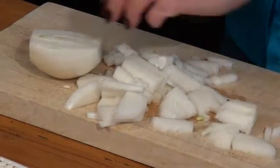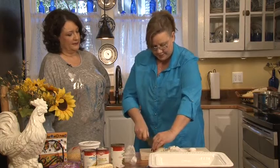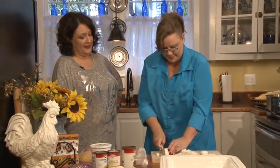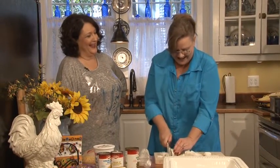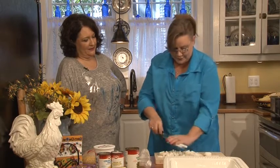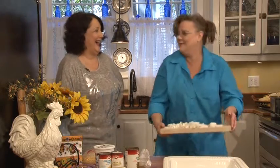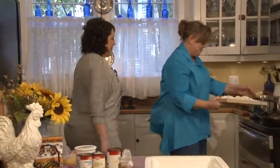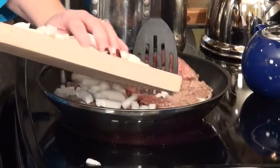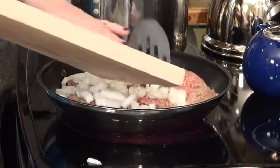I had a friend one time whose mother would put onions in Jello. Well I can't make Jello — all I can do is drink it! Okay, now you're going to put the onions in with the hamburger. We're going to turn up the heat a little.